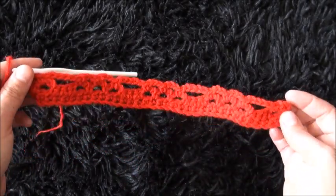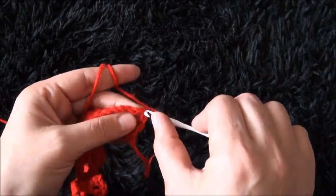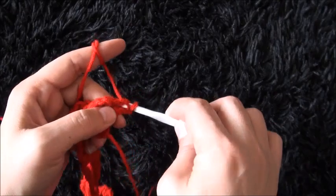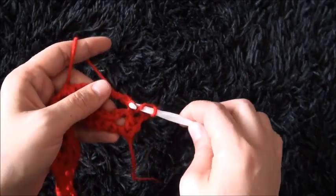For row 4 I'll turn my work around. I'll chain 1, then right there through the second chain from the hook — through that half double crochet chain — I'll make 1 single crochet. Now right here through this 5-chain loop I'll make 4 double crochet.